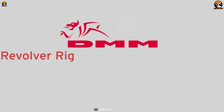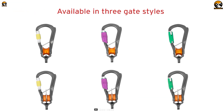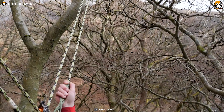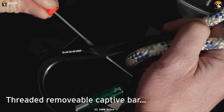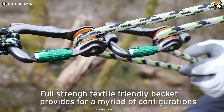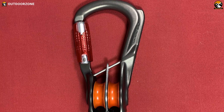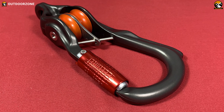Next, we have the DMM Revolver Rig, which has an integrated pulley and comes in 3 different gate styles to make your climbing experience efficient and smoother. From Screw Gate, Duralock, and LockSafe variants, you can choose your perfect carabiner that uses the integrated pulley to pull your weight effortlessly. The Screw Gate variant offers a threaded removable captive bar and profiled spine which aids in maintaining perfect orientation. Its full-strength textile-friendly Beckett provides many configurations while the roller bearing effectively reduces friction during climbing. In short, the DMM Revolver Rig increases your climbing efficiency with its durable construction, integrated pulley, and excellent locking mechanism.